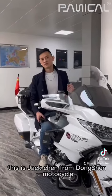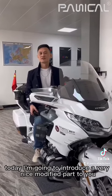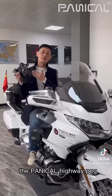Hello everyone, this is Jack Chen from Dongsheng Moku Cycle. Today I'm going to introduce a very nice product to you, the Pentacle Highway Pad.